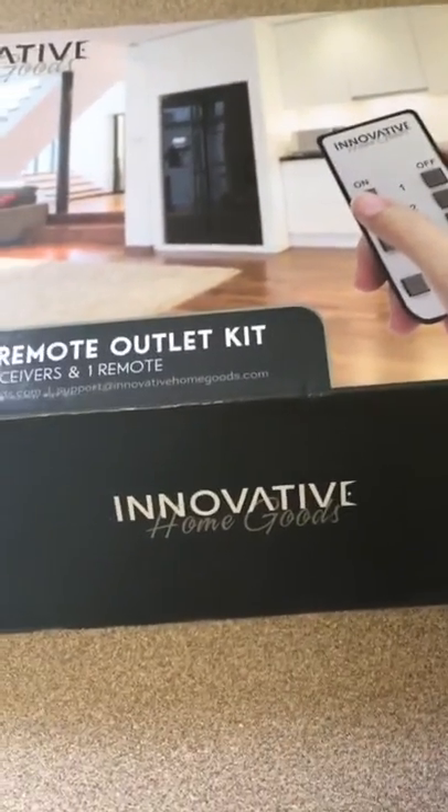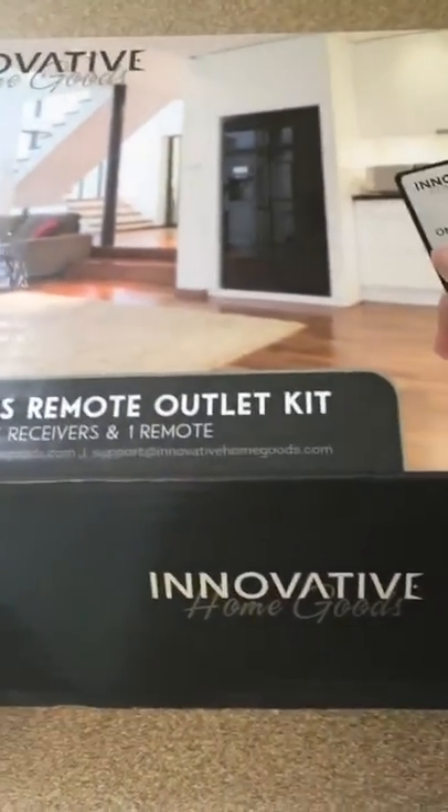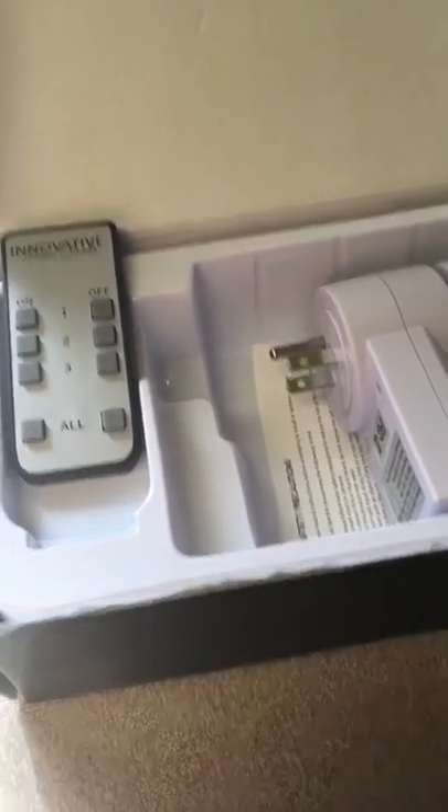These are the Innovative HomeGoods Wireless Remote Outlet Kit. When you open your box you'll have three receivers — I pulled one out already to show you — and you'll also have your remote. These are the best thing ever. Basically what they do is turn your outlets into a remote control outlet.